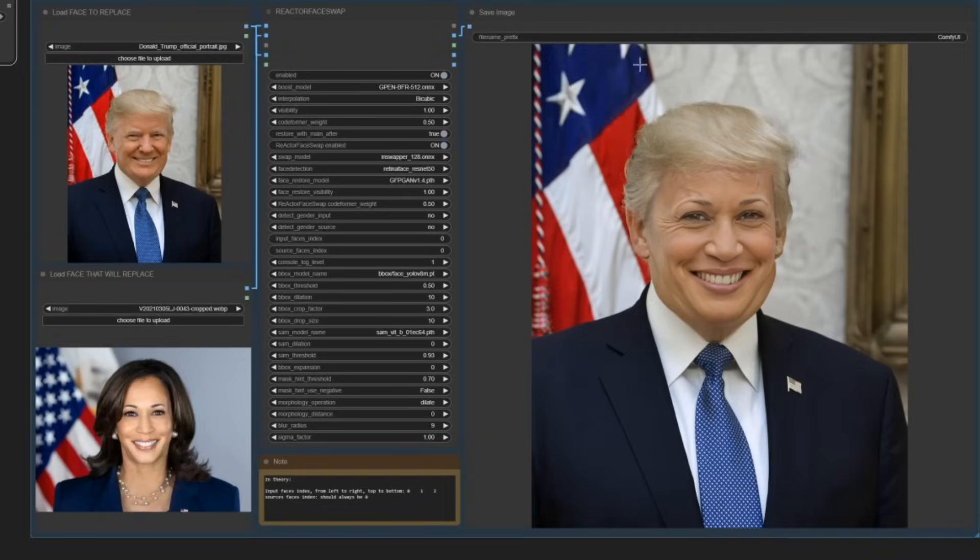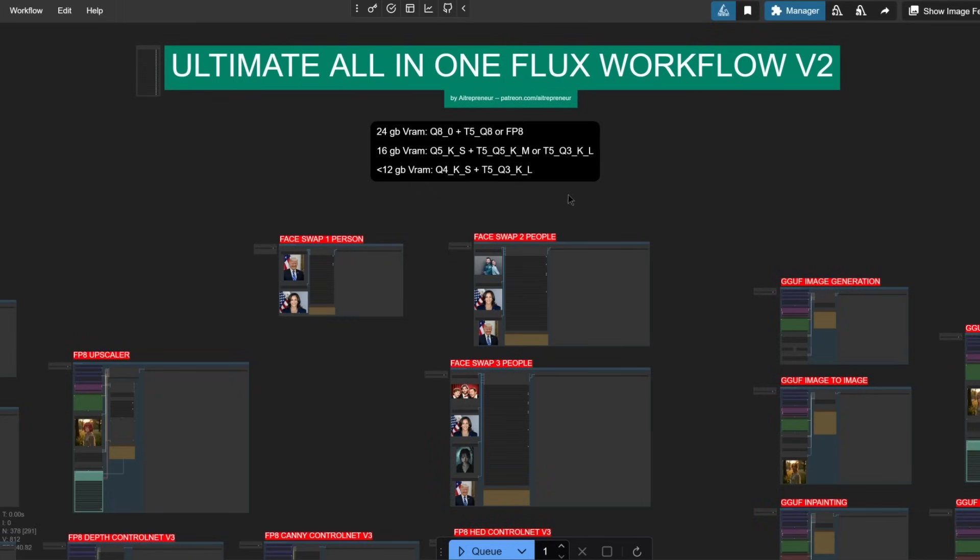Oh my god, peel lid, face swaps, automatic face and hands fixer, outpainting and even image to video generation. This is my ultimate all-in-one flux workflow version 2.